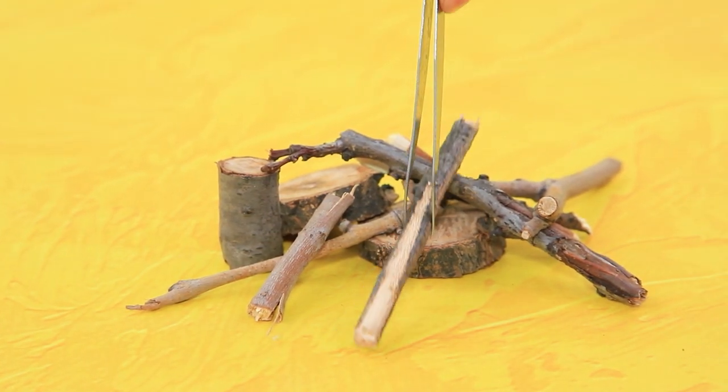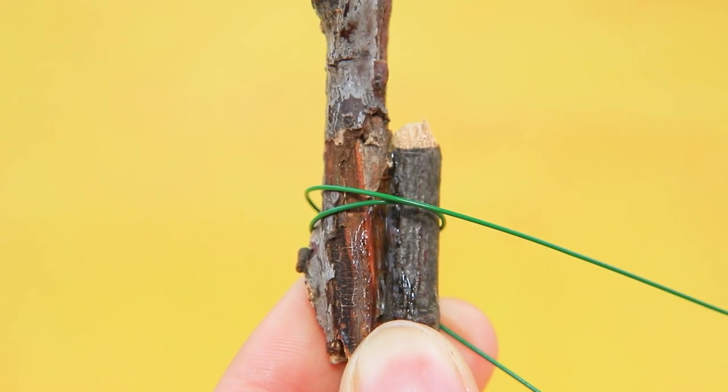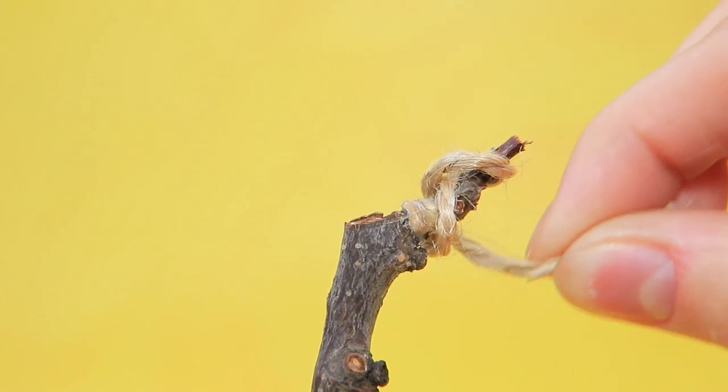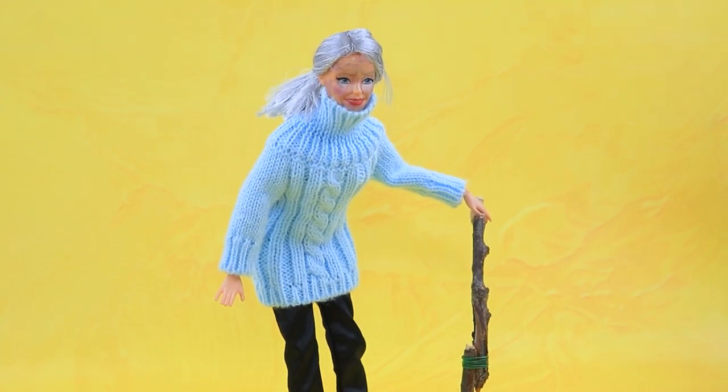Sticks are a very useful material. Connect a couple of crooked branches and wrap the place for a handle with twine. The rope is stronger than delicate silk.